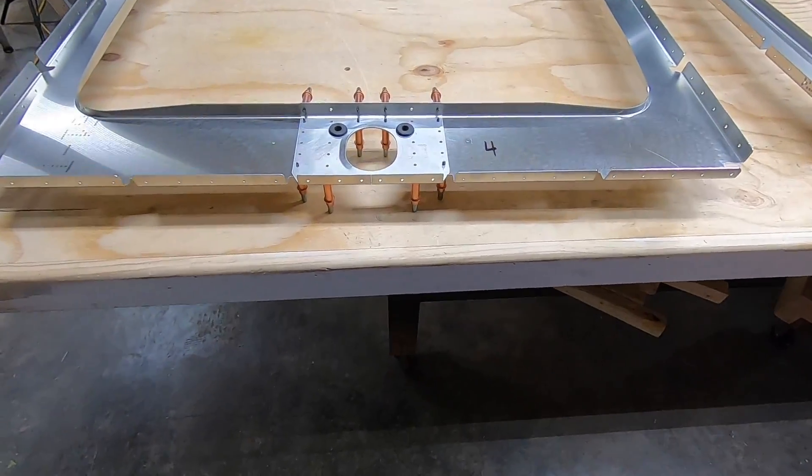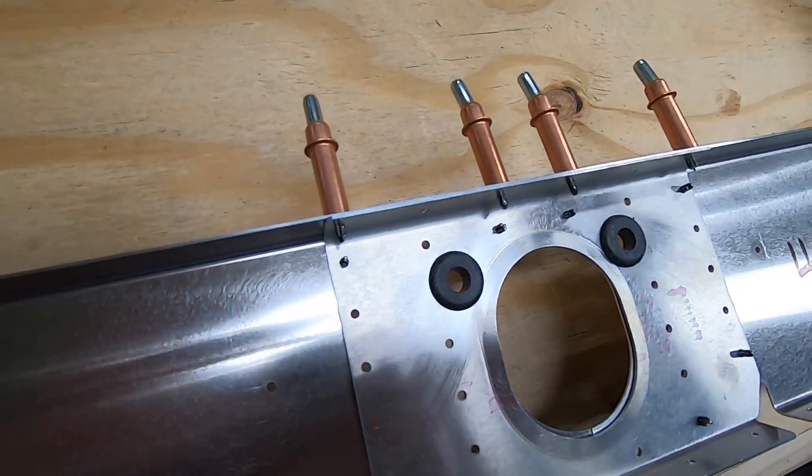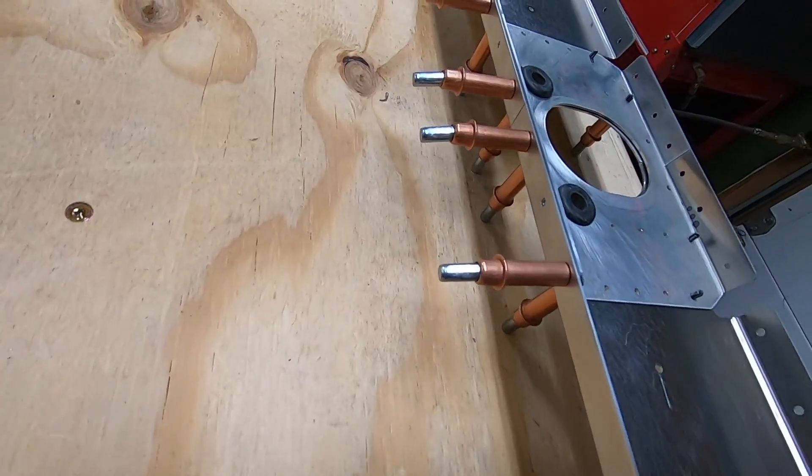Today I'll be working on the internal structure of the tail cone. These bulkheads went together super easy, and I only had to tweak one little thing to get them all done.